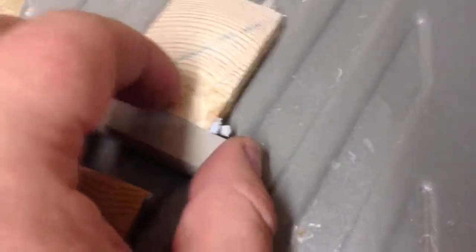First cut went well. Let's see how the second goes. See if it's hot or not. There you go — that is what I was going for. Nice.